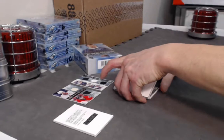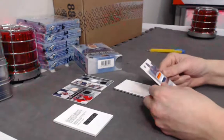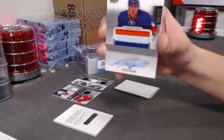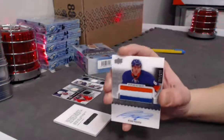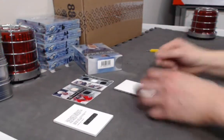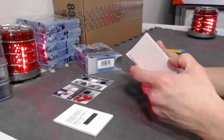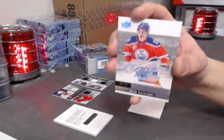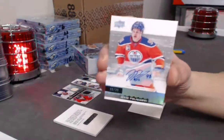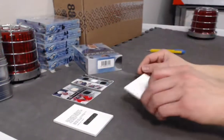Let's do two nice hits from the last pack. Another rookie from the Islanders — a patch RPA of Ryan Pulock out of 299. Three solid colors, nice auto. Now from the Oilers — a Premier rookie auto out of 25 of Jesse Puljujarvi, number 15 out of 25. Nice rookie auto. And that's it for that box.